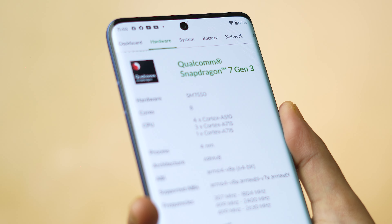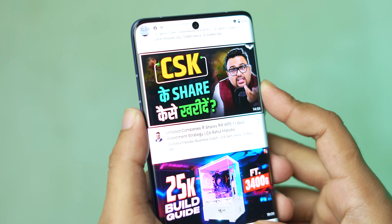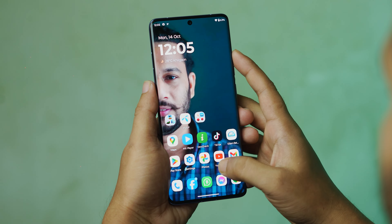We look at the performance segment — it works with a Snapdragon 7s Gen 3 processor, which is a powerful processor for the Edge 50. This processor is paired with 12GB or 8GB RAM and UFS 2.2 storage. This device runs Android 14, which brings major OS upgrades.